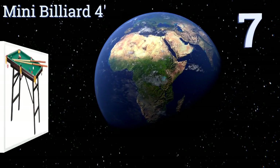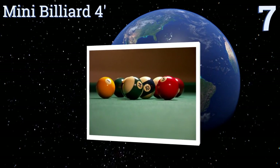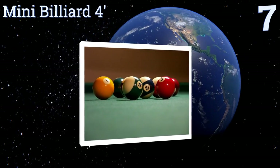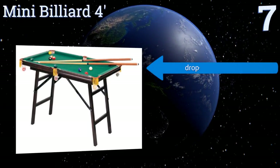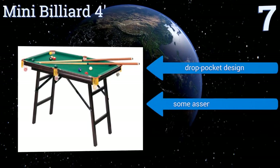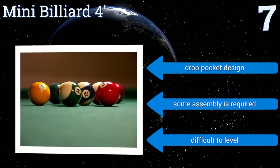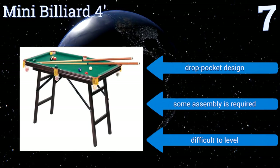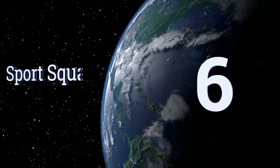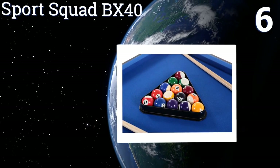Starting off our list at number seven, the Foldable Mini Billiard four-foot is freestanding with a reasonable 48 inches of playing surface. It has gold fringes over the pockets, making it look very much like a grown-up pool table. It comes with a rack, two cues, and balls. It's a drop-pocket design and some assembly is required, but it is difficult to level.